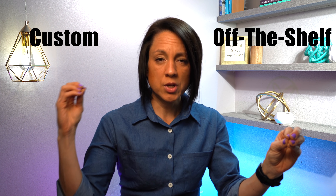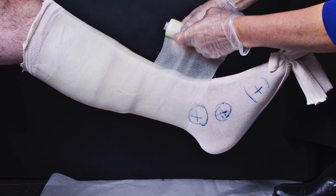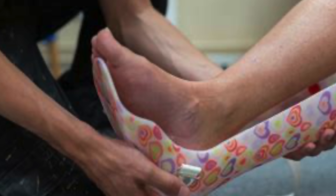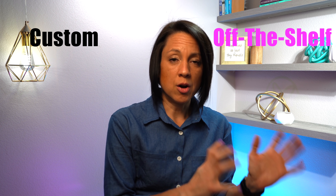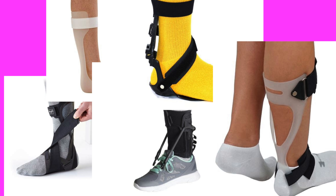Functional braces break down into two categories: off the shelf and custom. Custom braces require going to an orthotist who makes a mold or takes measurements for a custom fit. Off-the-shelf braces are prefabricated — things you can buy on Amazon, your local medical supply store, or brands like Sabo. Custom braces are more durable and comfortable, but expensive, require insurance authorization (up to four weeks), and need orthotist visits for adjustments. Off-the-shelf braces are faster and cheaper but less comfortable and less durable.